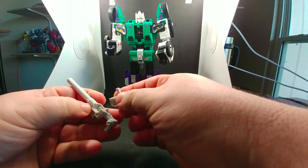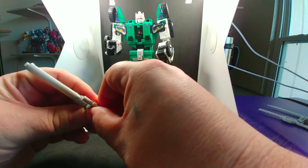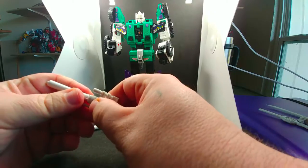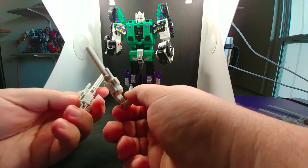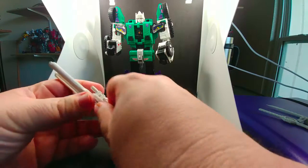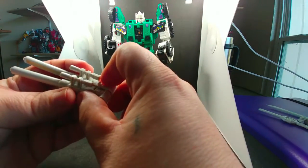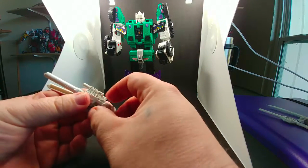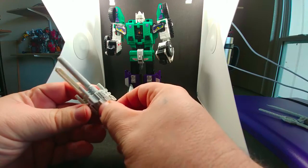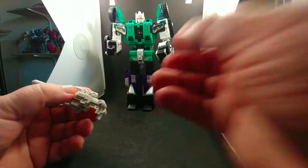So let's go ahead and take care of the right one — same thing, just put it in there and click it into place. Now, this does take away the ability to combine the rifles side by side for the Titan Master, but that's quite alright in my book because that was a stupid gimmick anyway — the Titan Master should not be riding around in Six Shot.